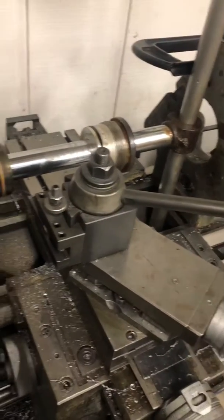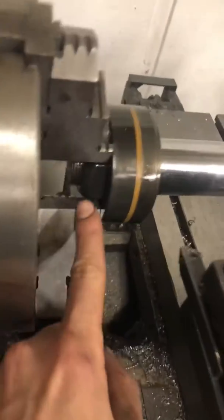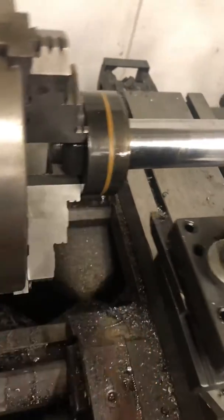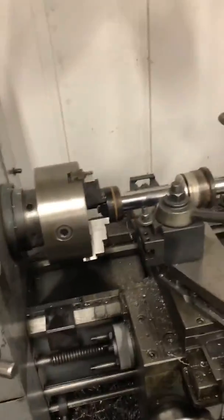Here we have a piston rod from a Bobcat backhoe. This is the stabilizer cylinder. The nut at the end of the rod is really stuck and I can't get it with a pipe wrench or crescent wrench. So I'm gonna try using the lathe.